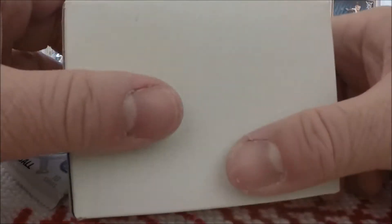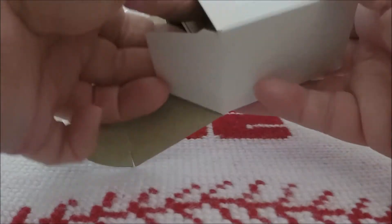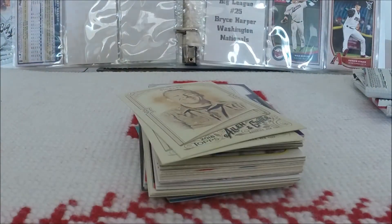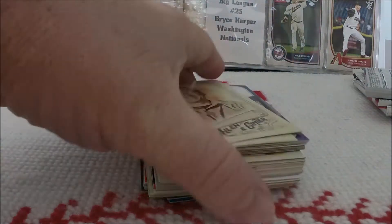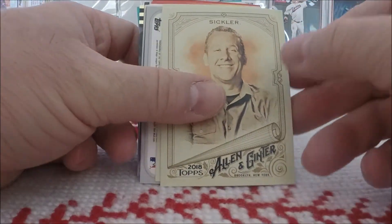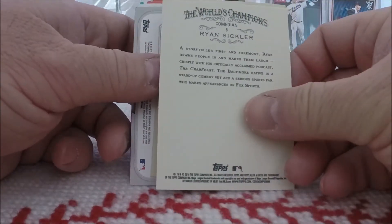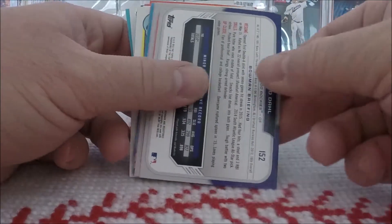Let's do this 50-card bonus box first and see what we've got in here. I see some Allen and Ginter — some 2018 Allen and Ginter already. Nice, love Allen and Ginter. Ryan Sickler — a comedian. Ryan Sandberg. Nice.